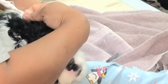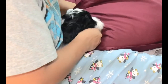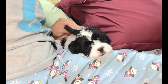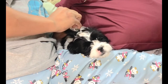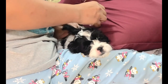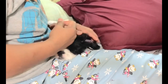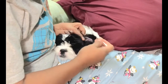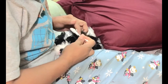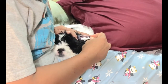Now I'm going to do it on the other side, slowly. She likes it — swiping and removing any debris, just on the outer surface. That's it, we're done and she's now falling asleep. Thanks for watching, bye!